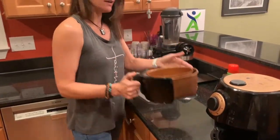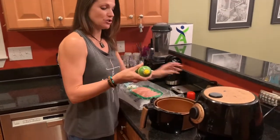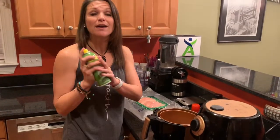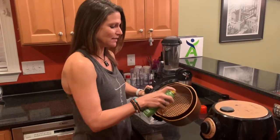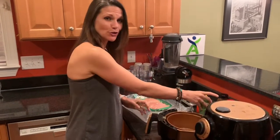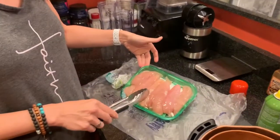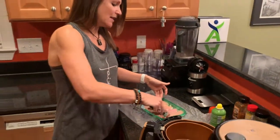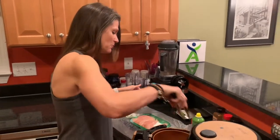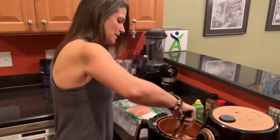Take your basket out of your air fryer. The first thing I want you to do is, using some olive oil spray or avocado oil — whatever your favorite oil is, just don't use vegetable or canola oil — spray the bottom of your basket so your chicken doesn't stick. I choose to purchase the chicken tenderloins; I find they cook easier and faster. You can fit about four or five in the basket at a time.